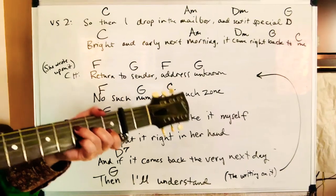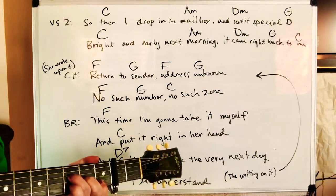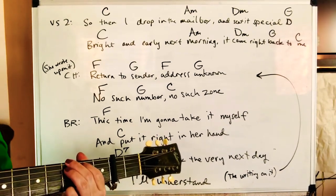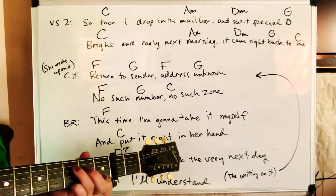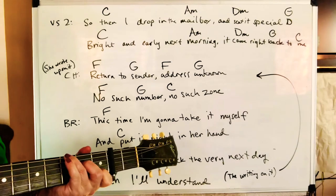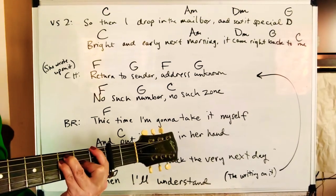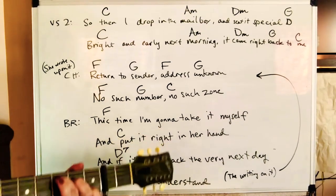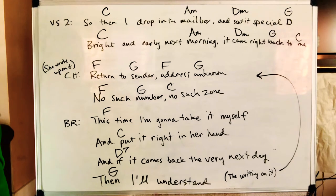Keep going. Return to Sender, address unknown. F — no such number. No such zone. This time I'm gonna take it myself and put it right in her hand. D7 — and if it comes back the very next day, then I'll understand.